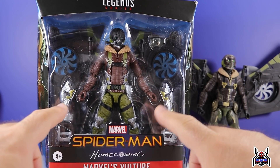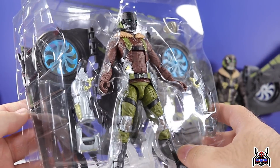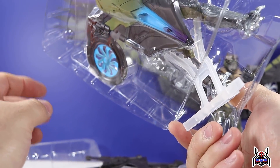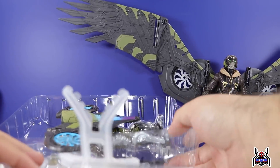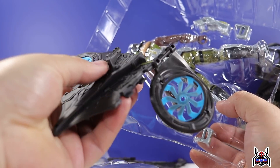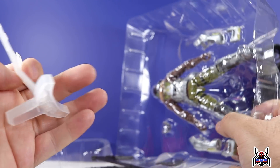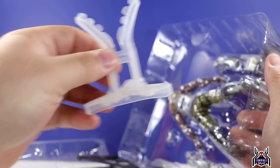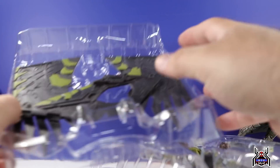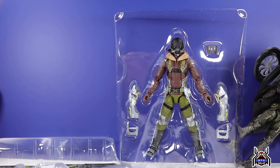Let's get this thing out of the package. Here is the tray — the top layer has the Vulture figure and accessories. This second layer has the turbines, which are already attached to his back piece since they port right in. He also comes with a stand, which is the same stand piece from the original Homecoming Vulture flight gear build-a-figure set, and a last tray with the different wing pieces.